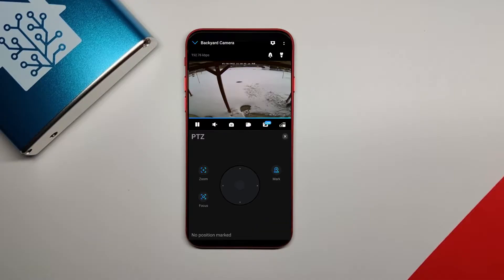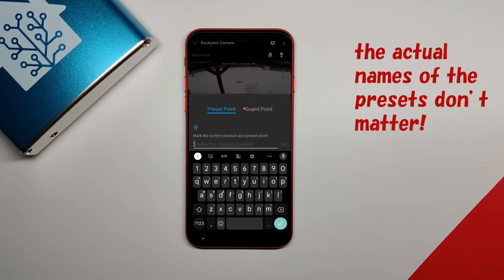Go ahead and download the app and add the camera following the instructions that come with the camera and those that appear in the app. When adding your camera, be sure to remember the username and password you set, because you'll need those in Home Assistant. Also go into the device's settings and check the IP address assigned by your router, and I recommend setting it as a static IP address before continuing. Also in the app, you can create preset positions for the camera, which we can use later in Home Assistant.